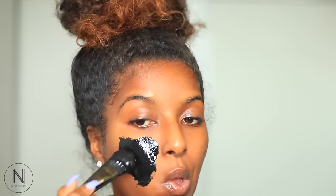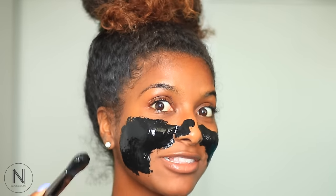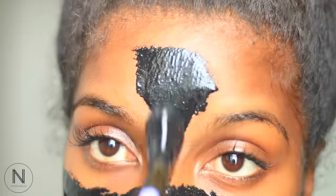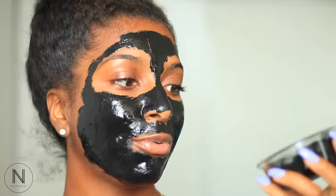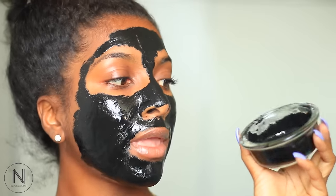Alright, I'm just gonna start putting this on my face. I'm gonna try to focus on my nose because that's where most of the whiteheads are. I'm gonna try to avoid my sideburns because I like my sideburns — everything else can come off, that's fine with me. So I put on the mask, I think I'm good. I pretty much used one tablespoon of the charcoal as well as about three to four tablespoons of glue and I was good.